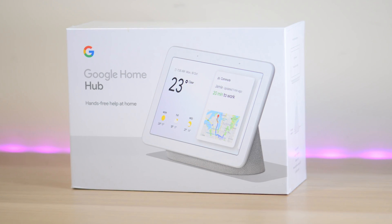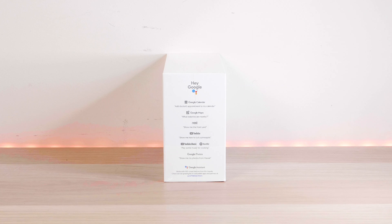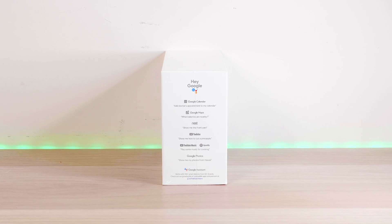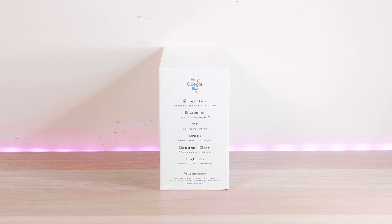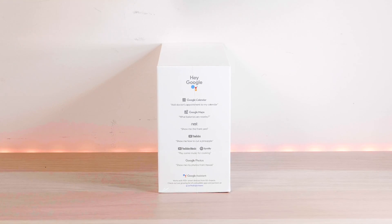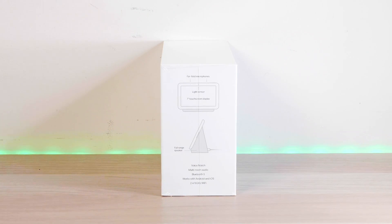I've never been interested in any of the other Google Home products because I probably won't use them, but this one has a screen, so it makes it better. It's a Google product and Google Assistant, so it works with all the Google products — Google Calendar, Nest, Google Maps. Nest is for smart homes, so if you've got a Nest camera at the front of your house, it'll work with that. You'll be able to watch YouTube, YouTube Music, Spotify, Google Photos — and that's the good thing.